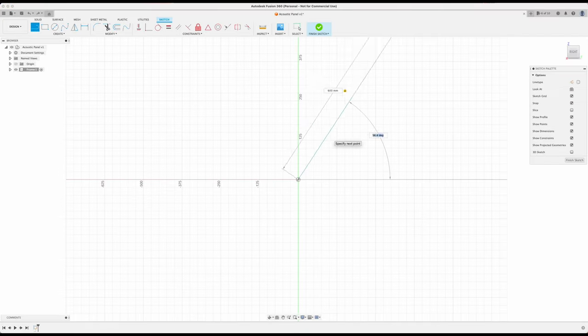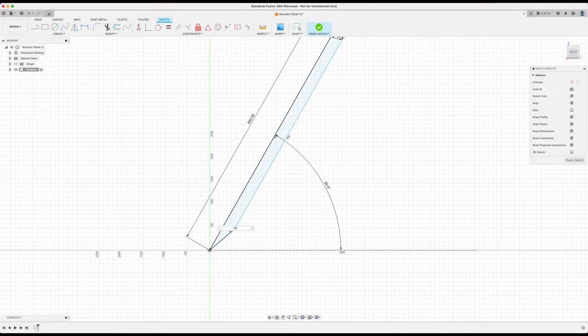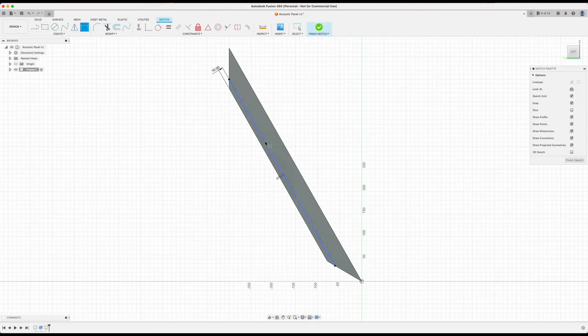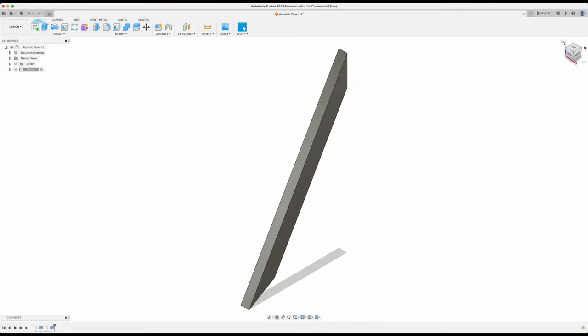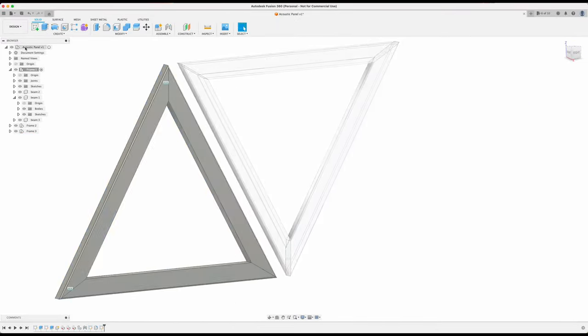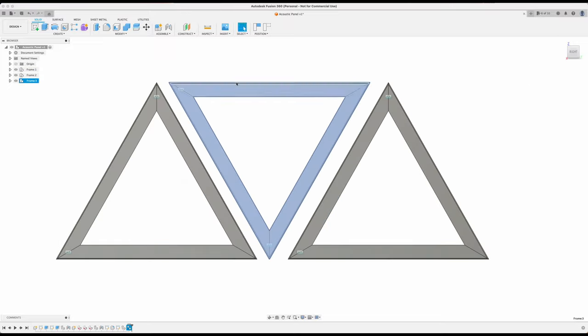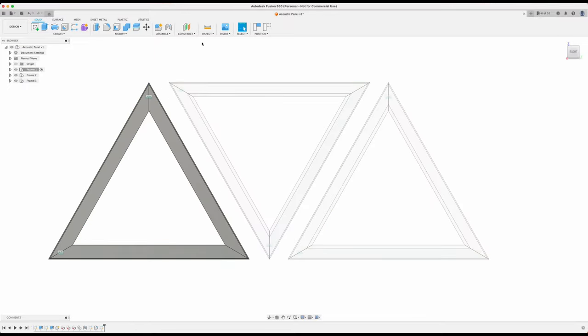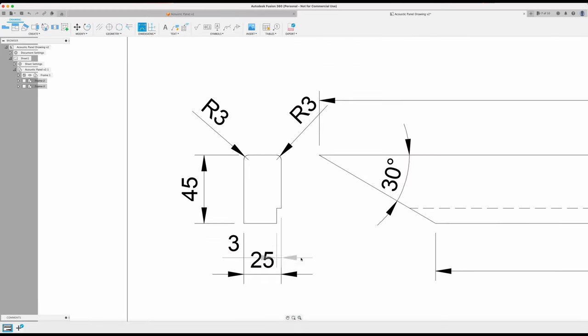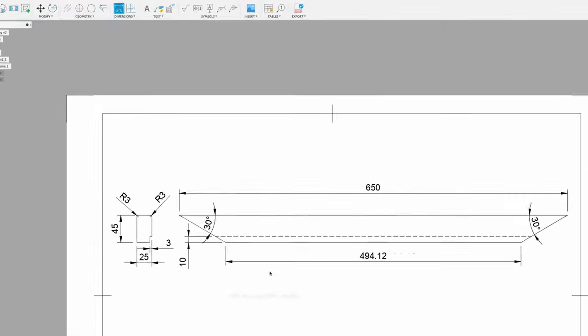Before I started working on the project, I planned it out using a 3D modeling tool. Keep in mind that this step isn't necessary for a simple project like this, but I always like to take every opportunity to sharpen my skills in 3D modeling. I created a basic design for the panel using the dimensions of the wood and foam that I had on hand. This also helped me to decide on the shape and play with the layout.